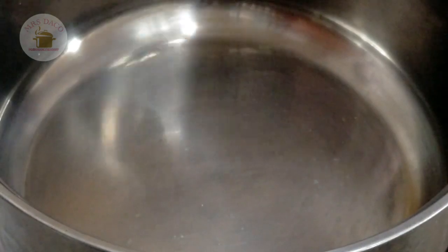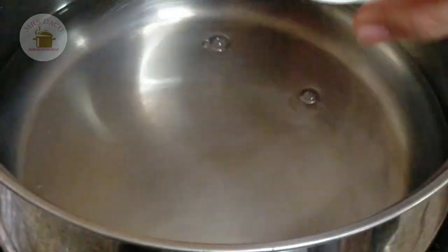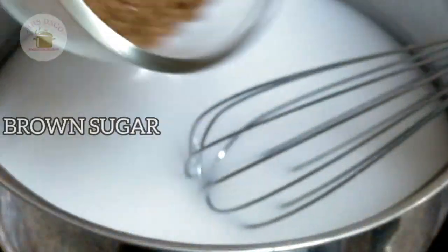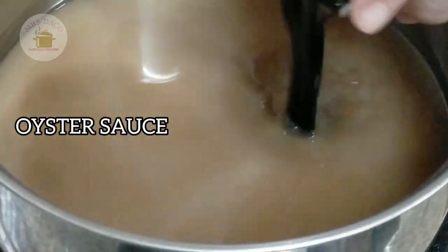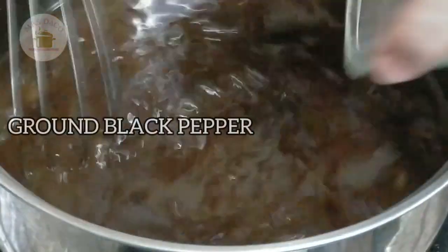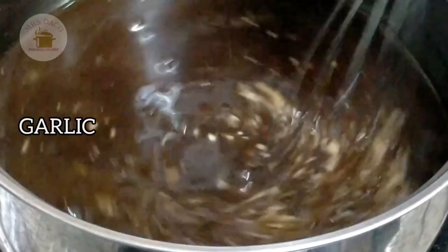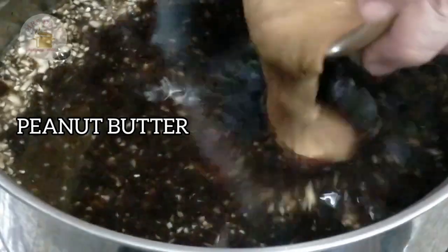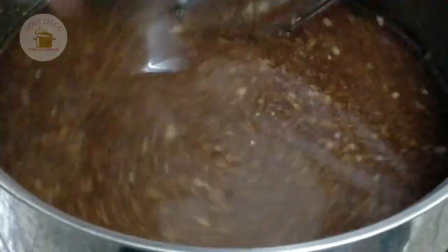Lalagay ko na itong 3 cups of water, ating cornstarch, ating brown sugar, oyster sauce, ating pepper, garlic, ating peanut butter, at ating soy sauce.